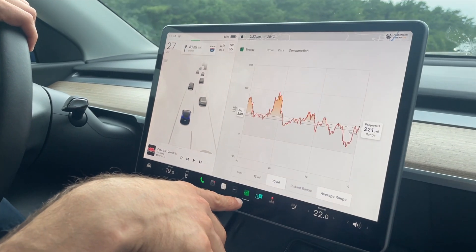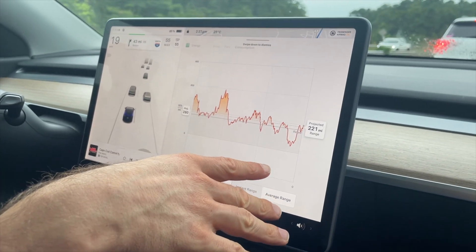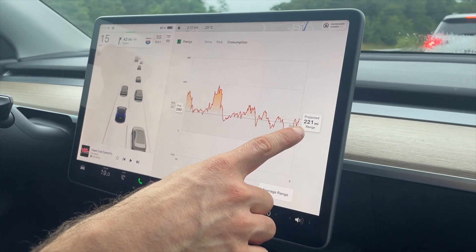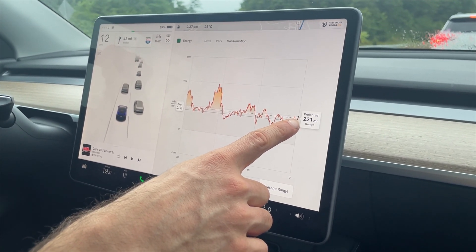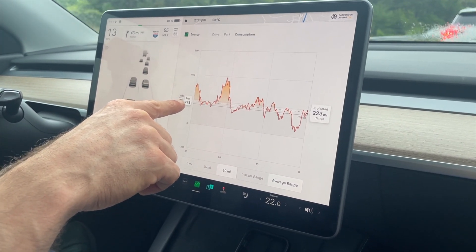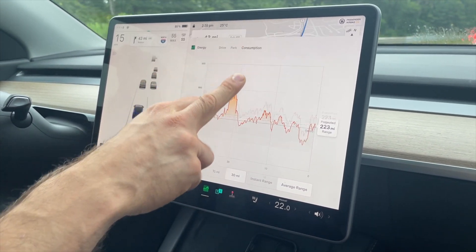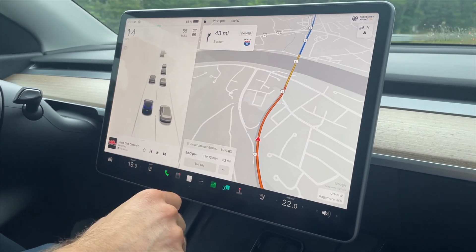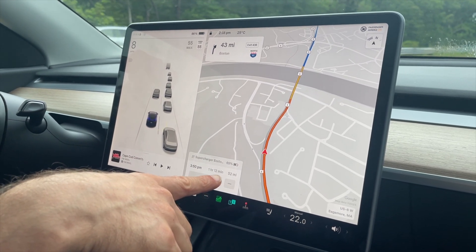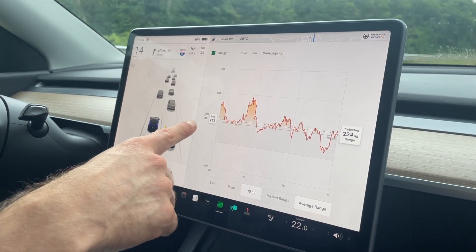The consumption has actually dropped significantly here because there are some downhills I can take advantage of. The projected range is 221 miles, and that's the average watt hours per mile for the last 30 miles. We have another 52 miles until we get to the charging point, and we've traveled about 17 miles so far.